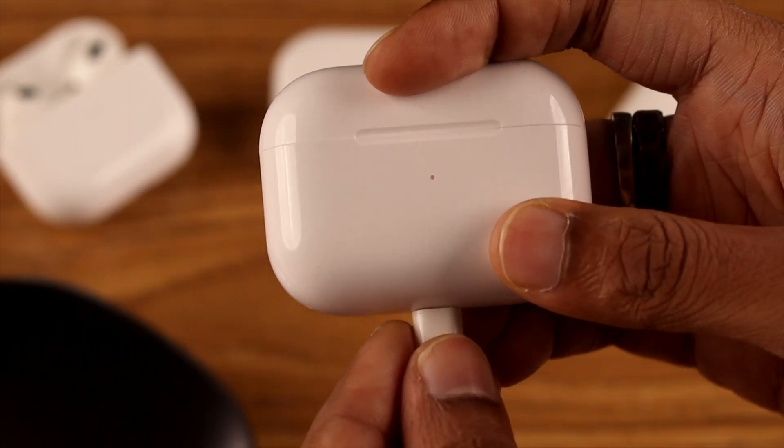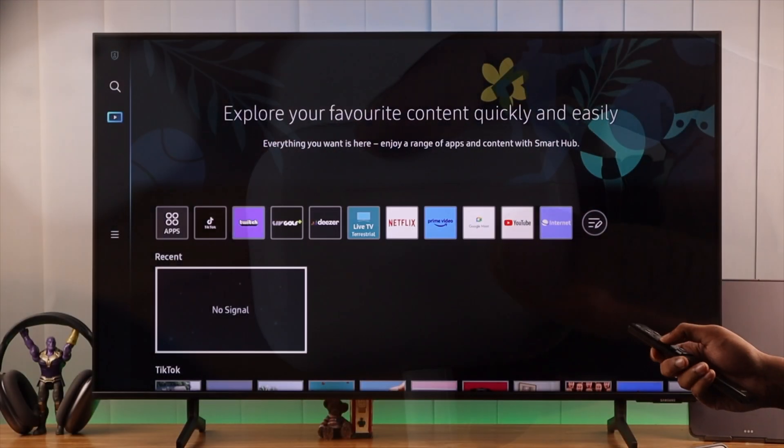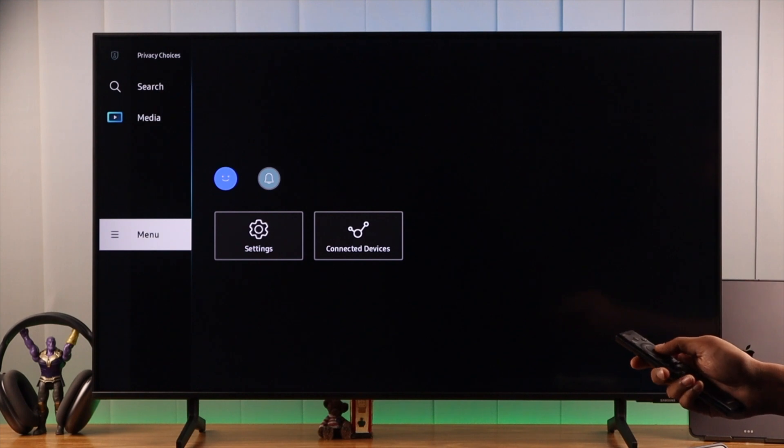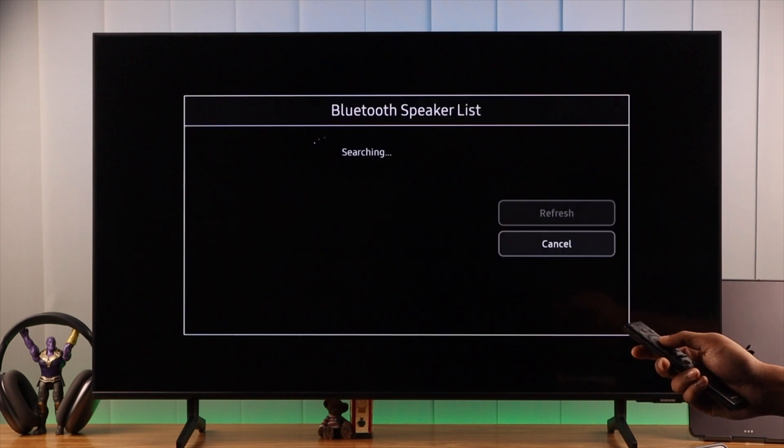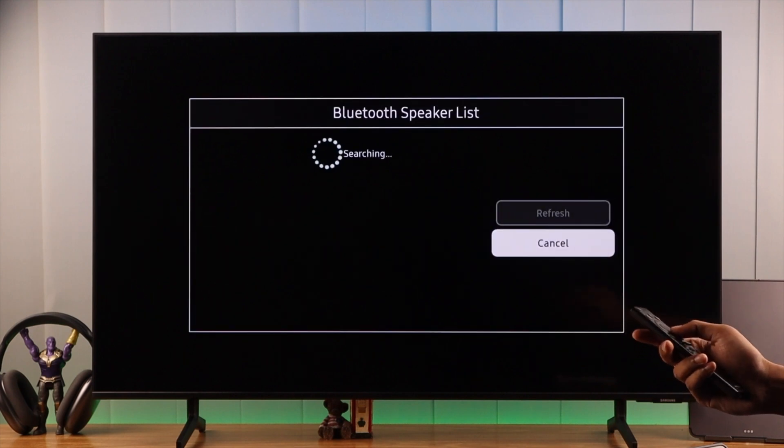First, ensure that your AirPods have adequate battery. Then we will open the TV menu, go to settings, and from the quick settings below, we will go to Bluetooth speakers. As soon as we open it, it will start searching for nearby devices.